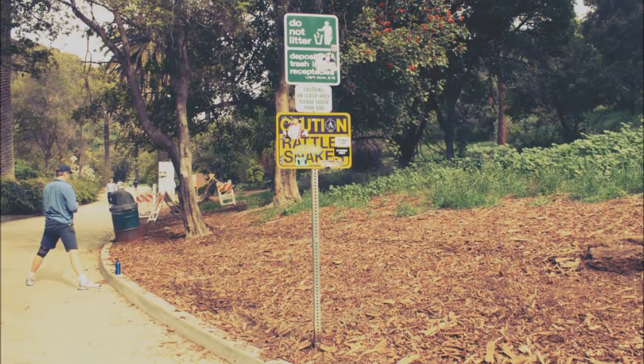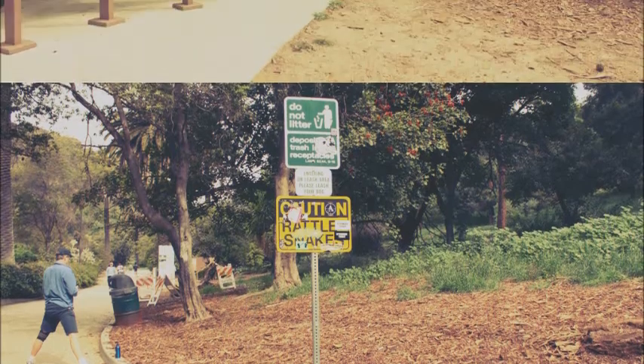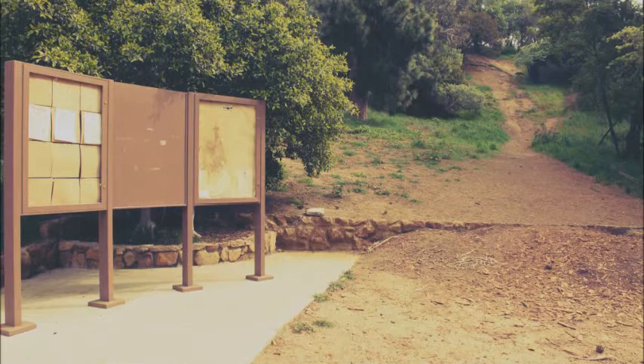I don't do yoga myself, but it's still a great deal. Don't be alarmed by the caution sign for rattlesnakes, because I have never ever seen a rattlesnake around. You should still watch out for them, but most likely they won't show up unless you're very unlucky. Don't even worry about it.